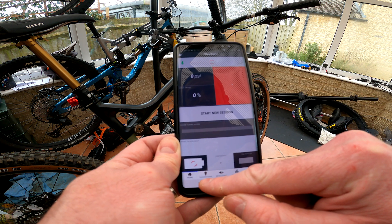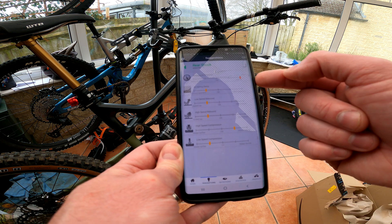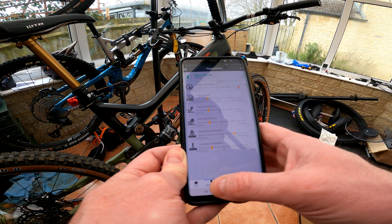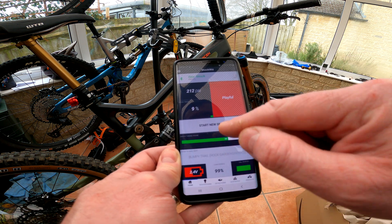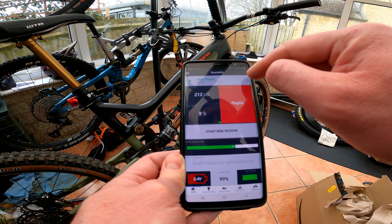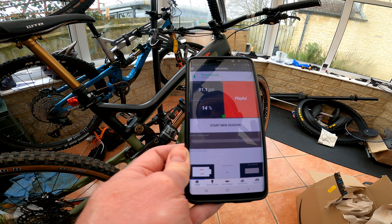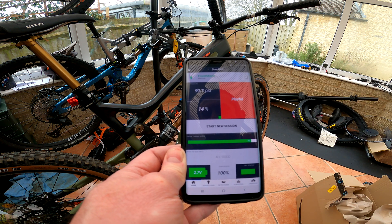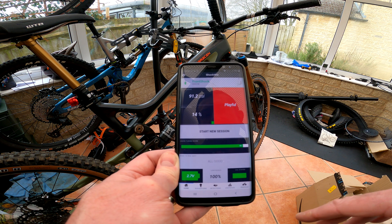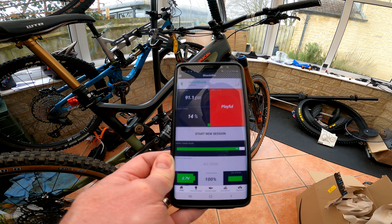In the app you work from top to bottom — so the next step is adding a spacer on the front, whereas on the rear shock the first thing to do is add air. Once you've done adjustments you always reset, go out again. I also need to change the battery on the rear ShockWiz — always use decent branded batteries, as they're a bit funny with cheap ones. So I'll make those adjustments now, reset it, and collect more data next time I go out on this bike.